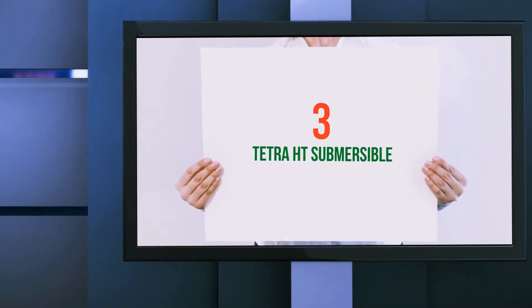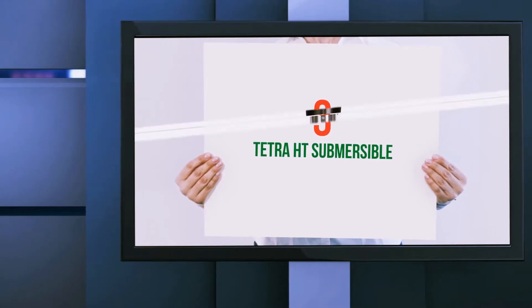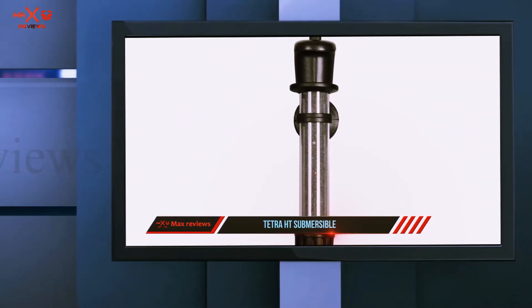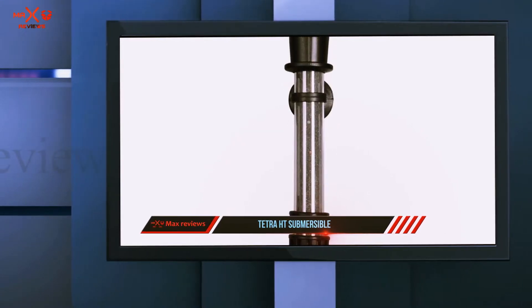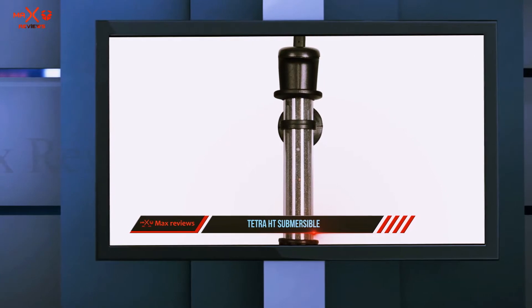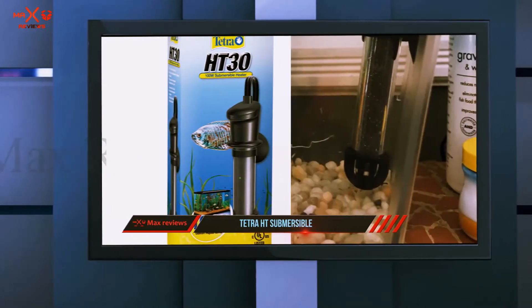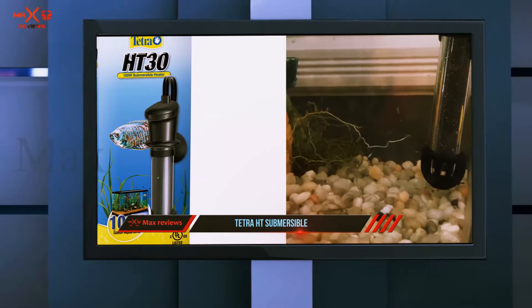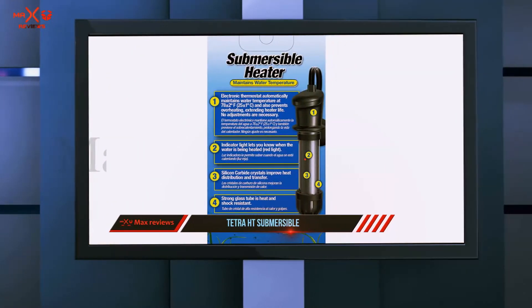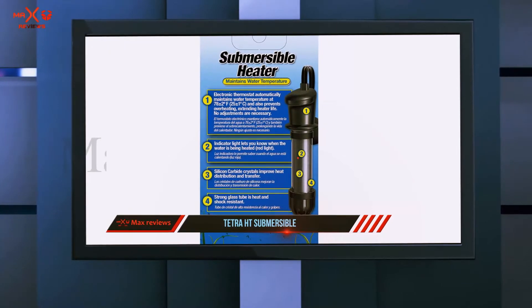Starting at number 3: the Tetrahyte Submersible. If you are looking for a small, affordable submersible aquarium heater for a beginner enthusiast, the Tetrahyte Submersible heater could be a great option. This heater is compact in size and is ideal for tanks that are 30 gallons or smaller. In fact, you can even put it in a small 2-gallon tank and it will still work great.